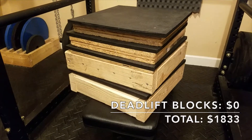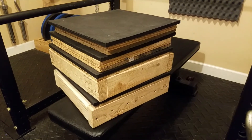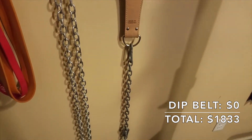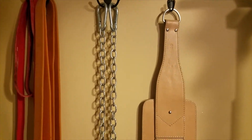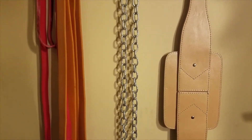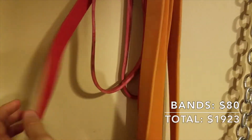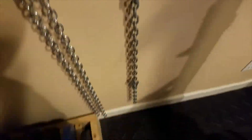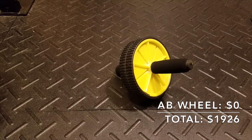My deadlift blocks cost me $0 — I used scrap lumber for the base and had extra rubber from previous projects for the tops. My dip belt also cost me $0, as it was a gift from several years ago when I first started weightlifting. I have some chains purchased from Home Depot for $10 that I haven't really used yet. I also have a mix of Elite FTS and Amazon bands with an estimated total cost of about $80, and the hooks they hang on cost about $1 each. And there's an ab wheel that I don't recall paying for, so it may also have been a gift.